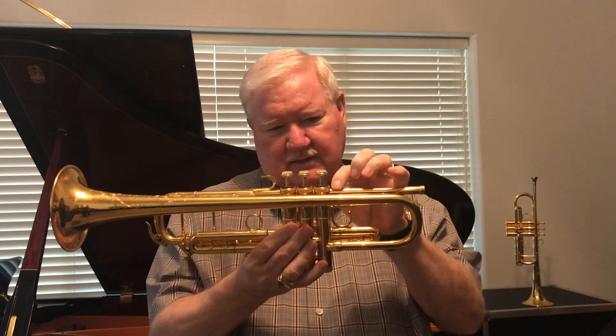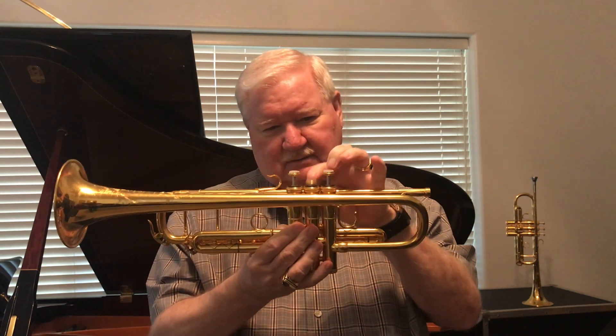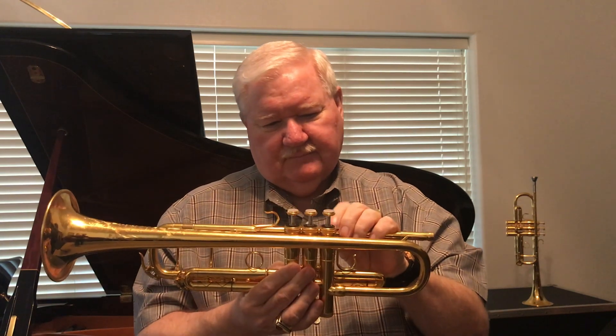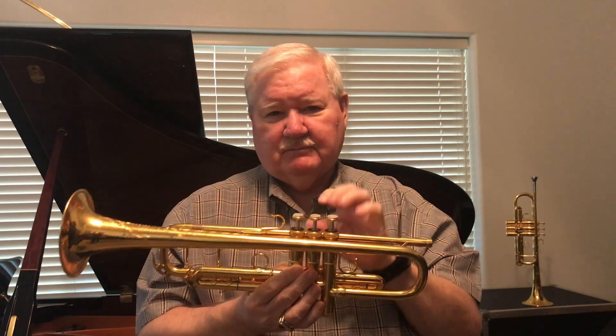When you take your trumpet, if you push the valve down and just pull your finger away, it should come up and just stop — which mine are doing just fine. But sometimes they go up and they get a flutter. You would think that doesn't make much difference, but when you're playing fast passages it sounds like you're growling, while you're playing fast Clark studies or Flight of the Bumblebee type pieces.